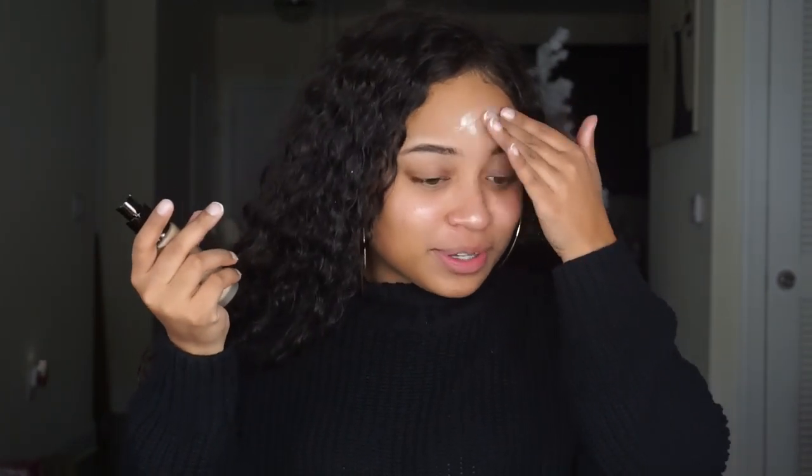My mom put me on this actually, and I purposely gave her a shout out because in the last video she was like, you could have said thanks mom, I put you on. So there you go.